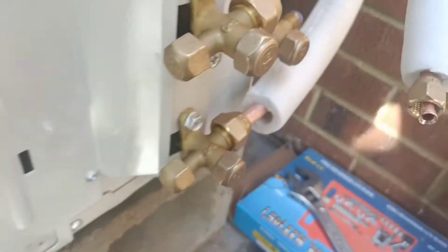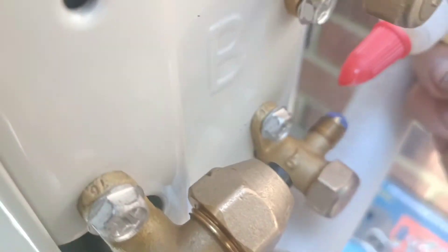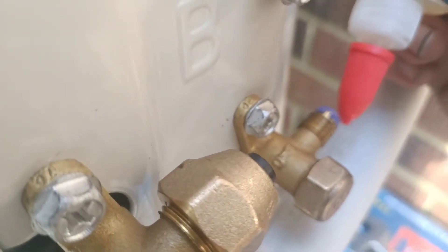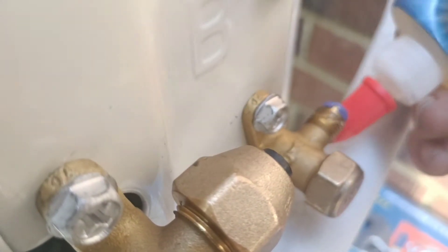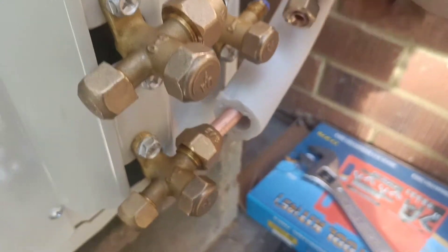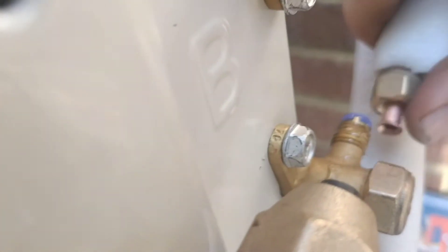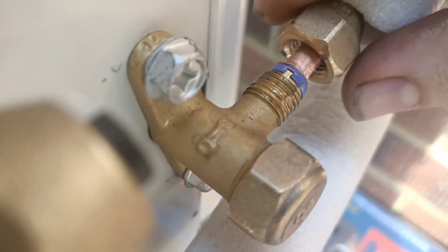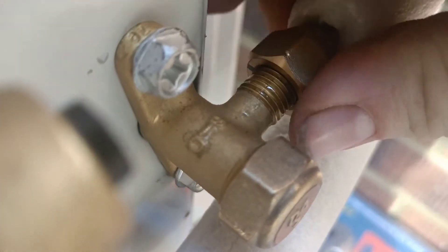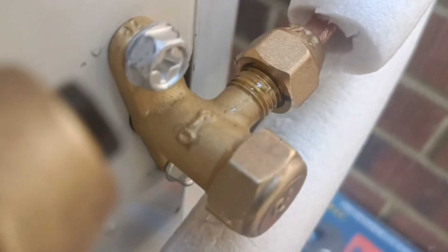You loosen these up, that comes open, and you've got the flare on there. I like to put a little bit of this nylog on the outside of the tip there as well as on the threads. Then the flare is going to sit like that, and you get that started by hand.